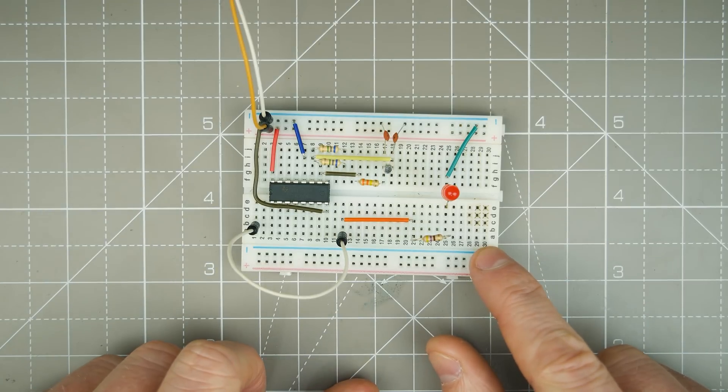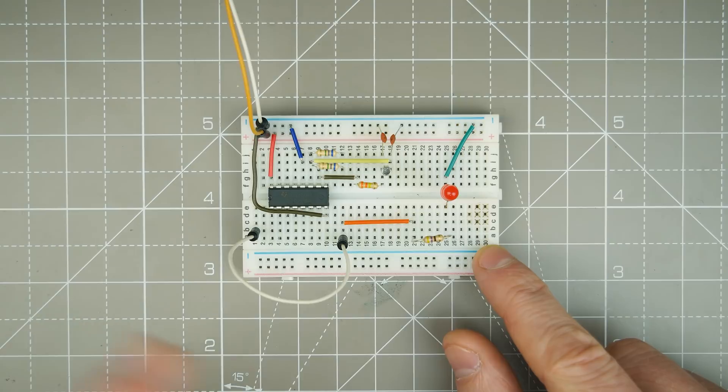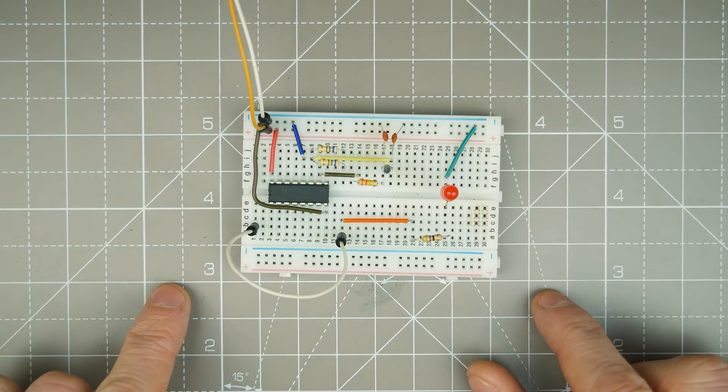Welcome back to the 4000 series, where we look at some of the 4000 series CMOS devices. Today we're going to be taking a look at the CD4060. This is a ripple counter, and the easiest way of looking at the ripple counter is as a divide-by counter.